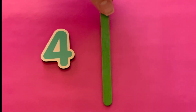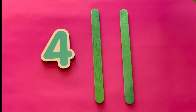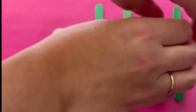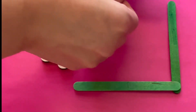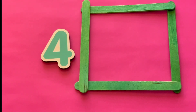Four. The number four. Here are four green popsicle sticks — one, two, three, and four. What shape can we make with four popsicle sticks? What shape has four sides? We made a square. A square has four sides.